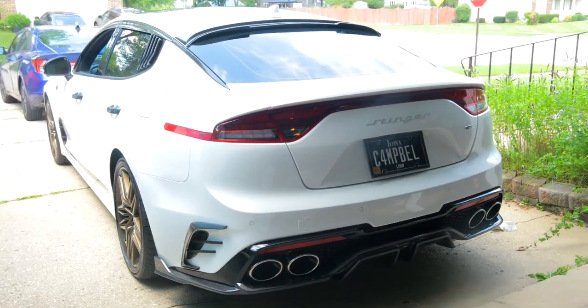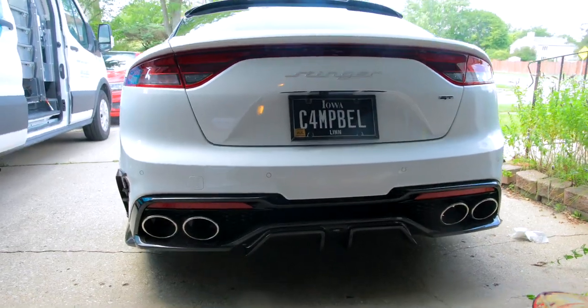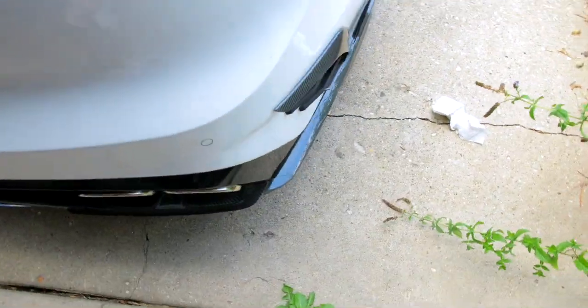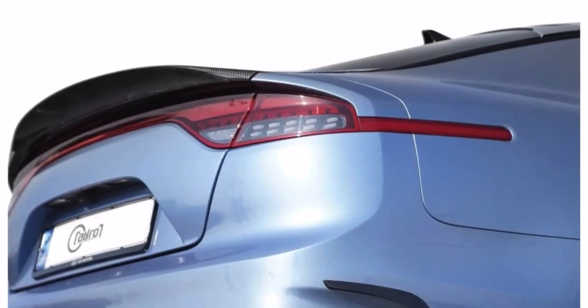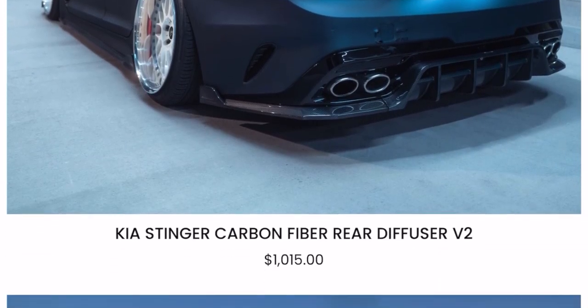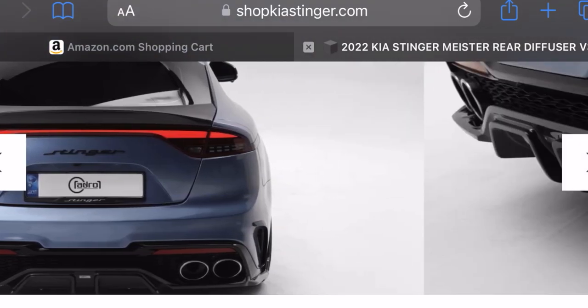Here is what it looks like after the diffuser is on the car. This is ridiculous — I love it. Let me know in the comments below what you guys think of this diffuser, and then how would you compare this to the V2 diffuser?